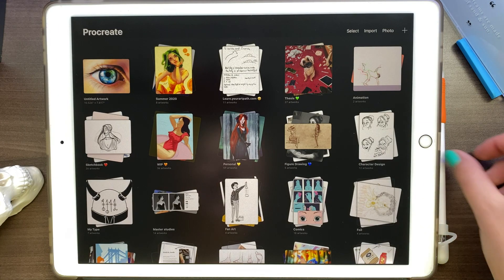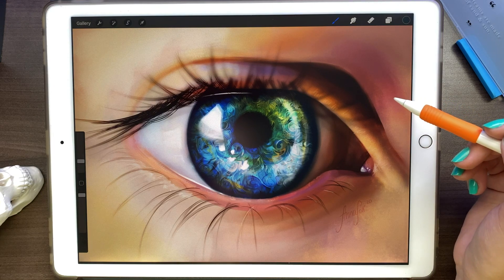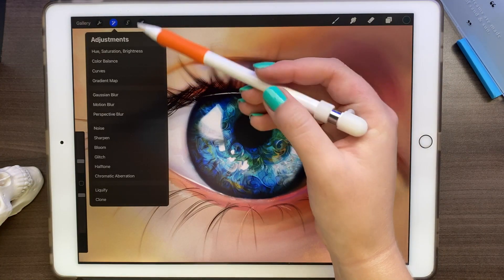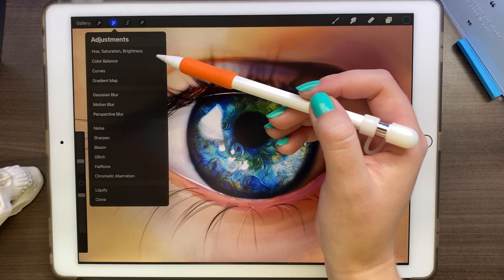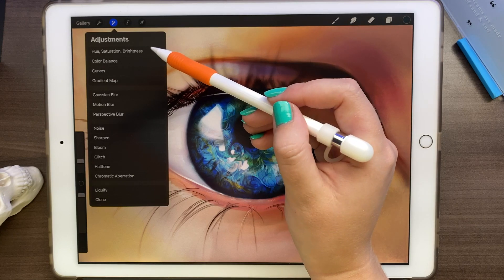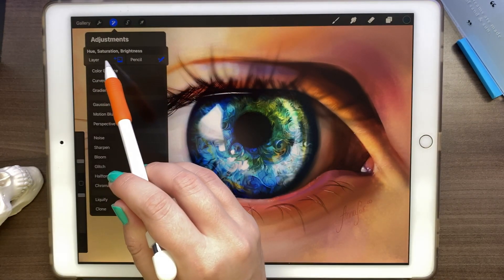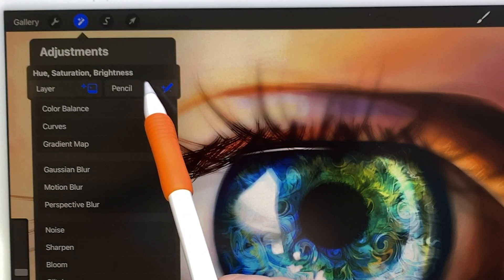One of the first and most exciting things I want to talk about is the ability to control filters with your pen and not just filters on a layer. When you go to your adjustments tab, you'll notice that they are broken down by groups and there are a few additional filters. Let's say we want to change the hue saturation and brightness but we don't want to touch the whole layer because the skin looks good — we just want to touch the iris. You have two options: to control the whole layer or to use pencil, and whatever you color will be controlled.